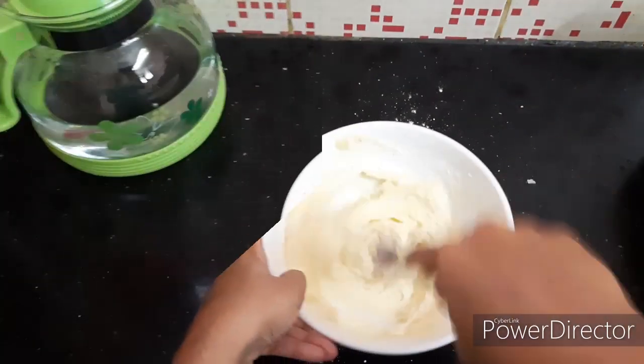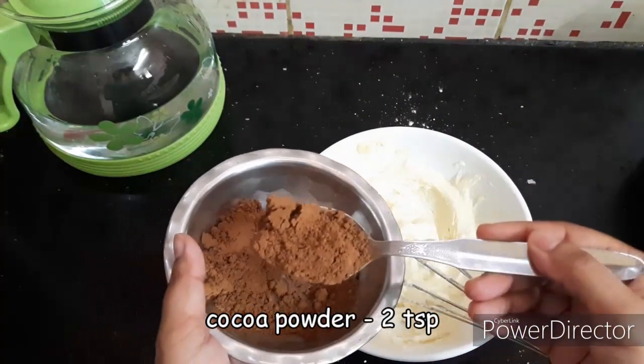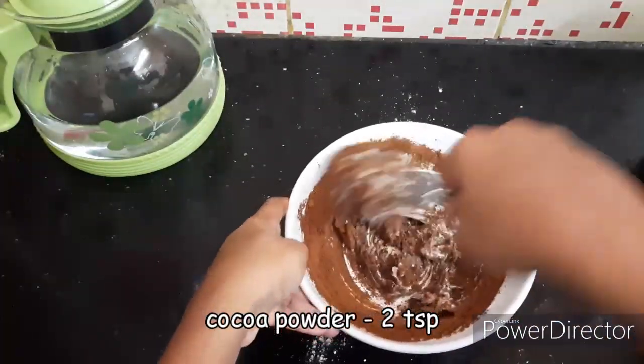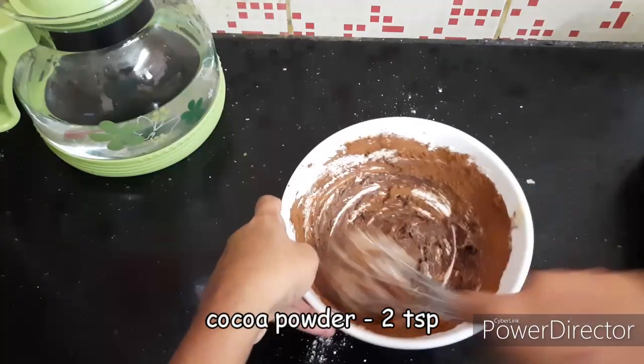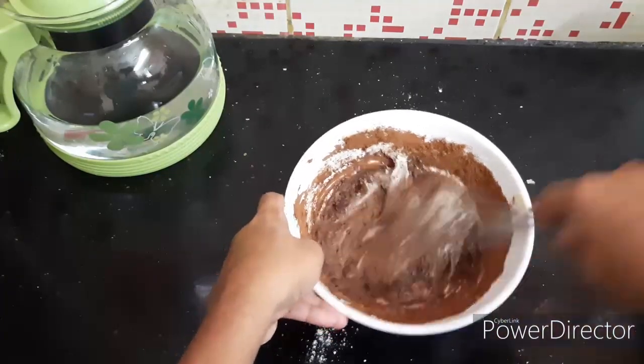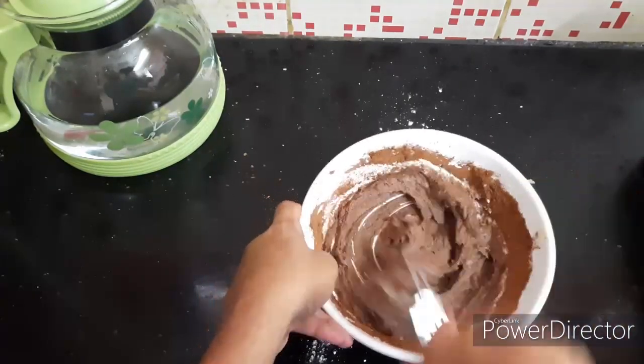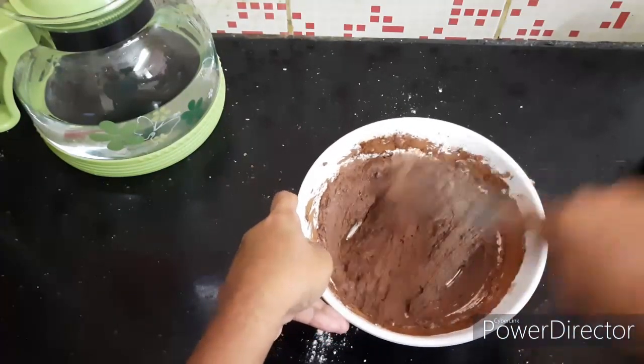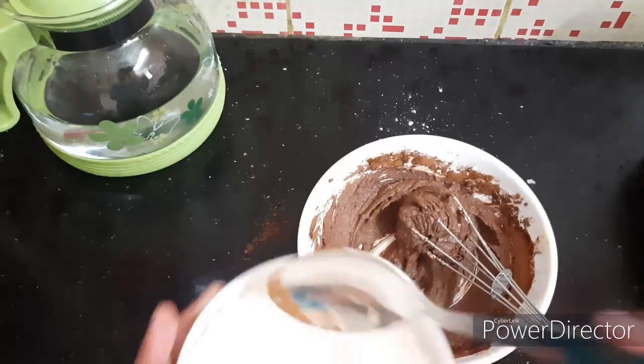Add all the powdered sugar and mix to get a smooth texture. Add 1 or 2 tbsp. If you add cocoa, add 2 tbsp. Otherwise, add 1 tbsp.